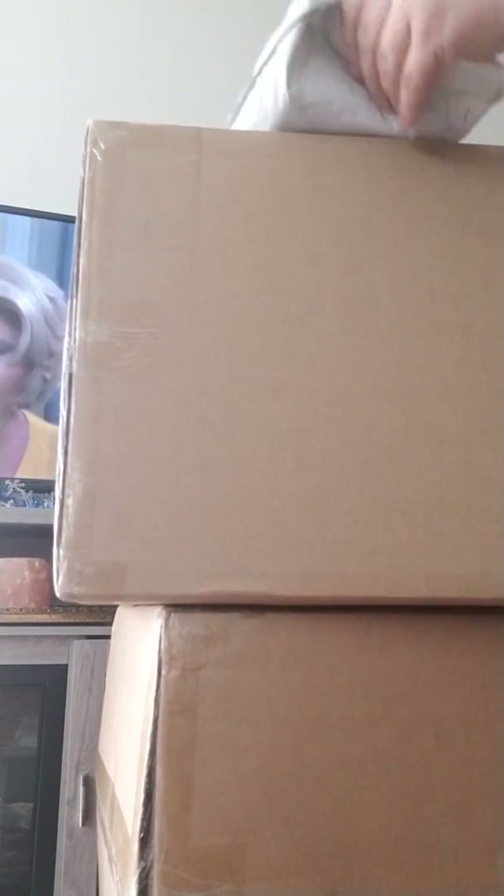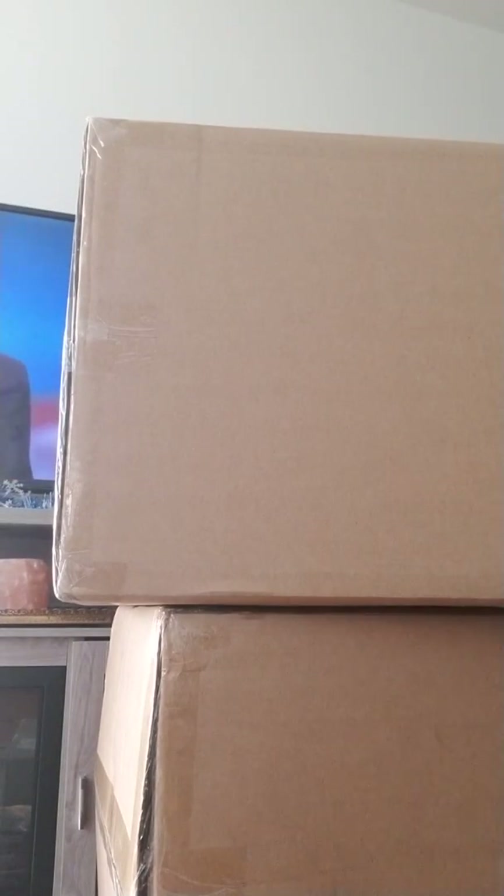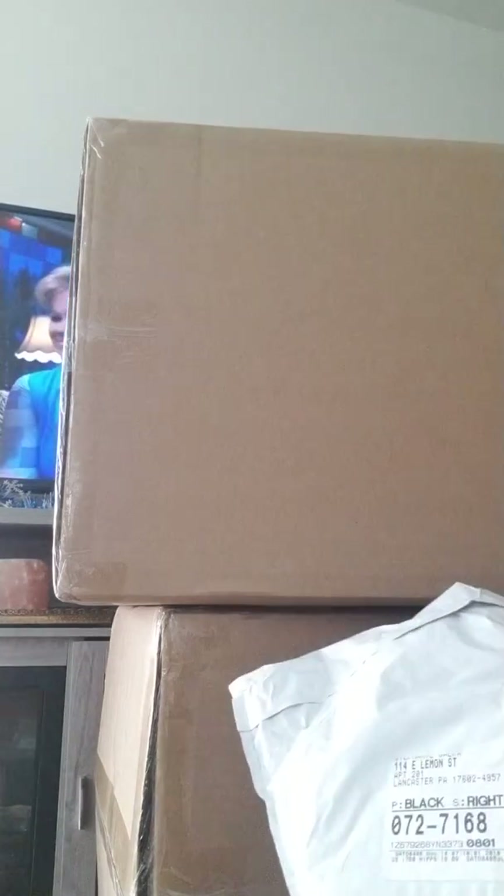Hey guys, I got another box opening. I'm going to start with the spawn. These are all for Christmas, and then I think I have some for my sister's house as a gift.